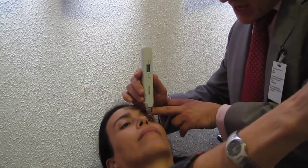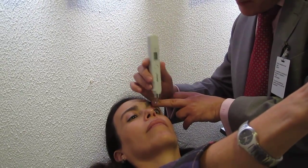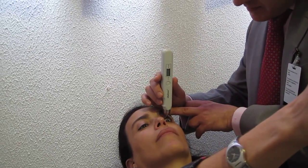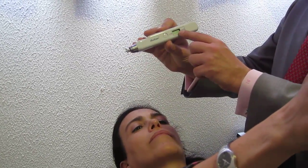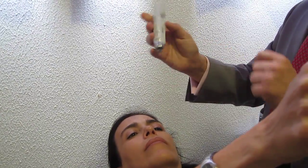Gently pull on the eyelid to make sure the edge of the lid is above the edge of the limbus. One, two, three. The device gives you a long beep — minus three is the number of readings. Press the center button and you get the average of the readings.